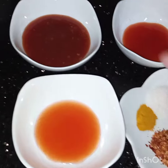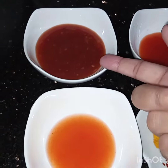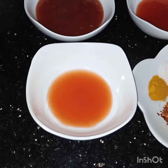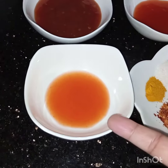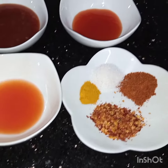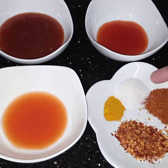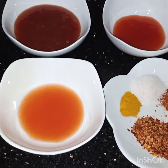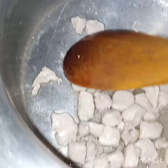Here I have taken 3 tablespoons of chilli garlic sauce, 2 tablespoons of chilli sauce, 2 tablespoons of hot sauce, 1 teaspoon of chilli flakes, 1 teaspoon of chilli powder, salt to taste, and 1/4 teaspoon of turmeric. The chicken is frying.